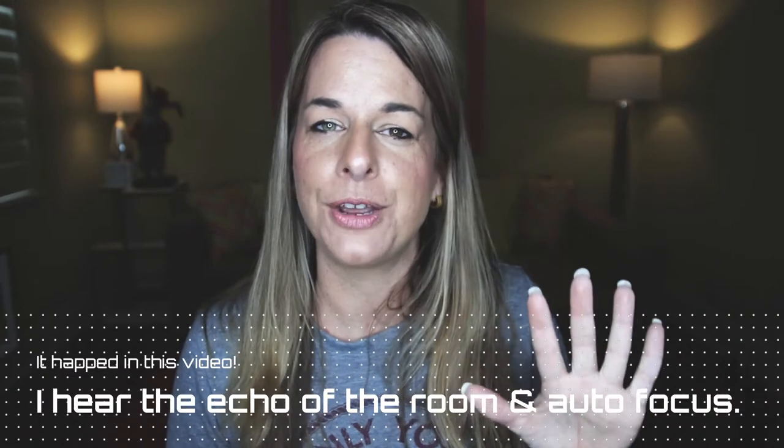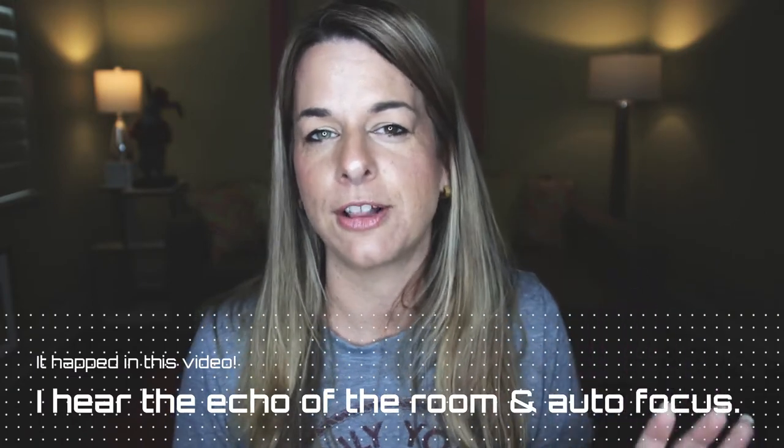Have you ever been making a video and then went back, listened to the recordings, and realized either the microphone cut out, you were getting some weird feedback noise, or something happened with the audio going into your DSLR or mirrorless camera? This is where this awesome piece of tech comes in. You can use this as a backup — just set this up in front of you, and you've got backup audio recorded that you can sync up later in post.